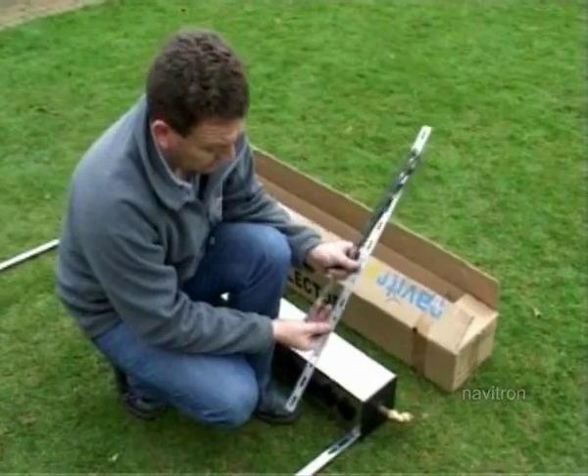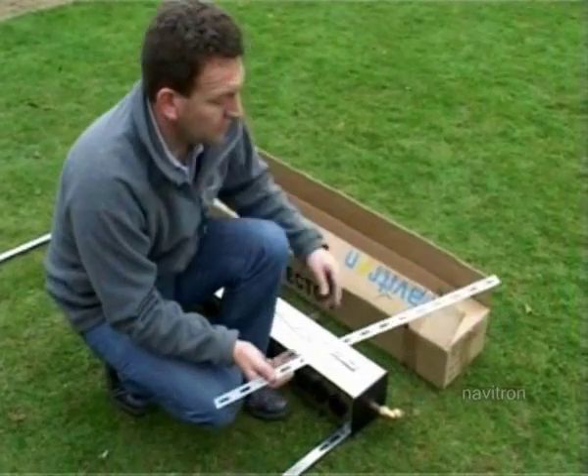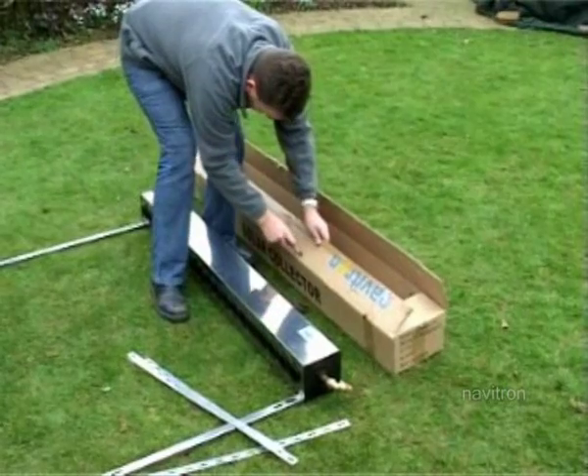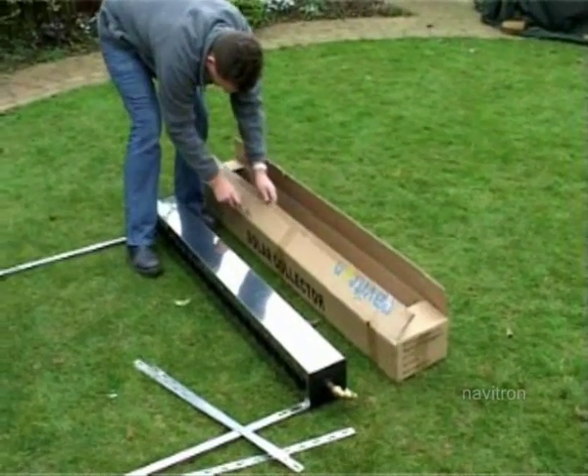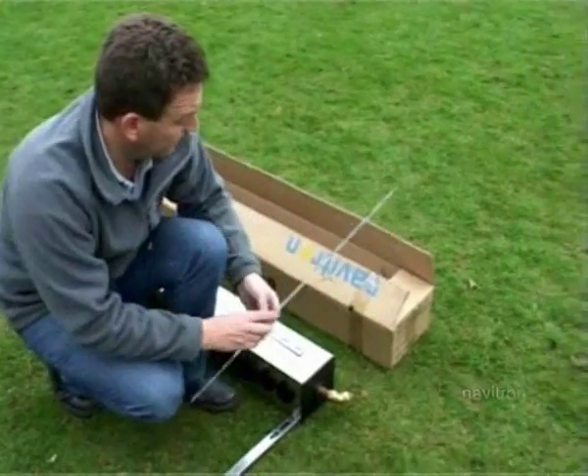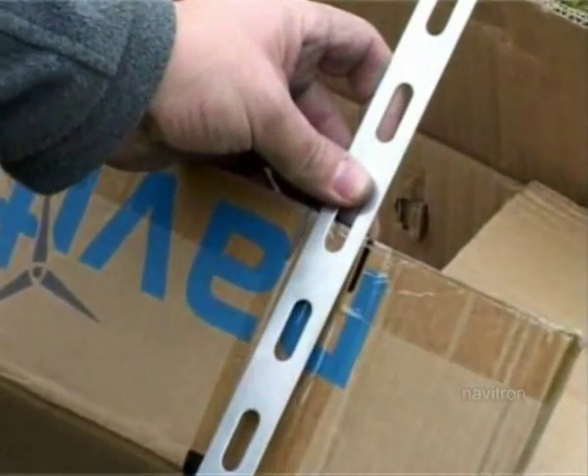This is what the manifold gets screwed onto. Rather than carry the manifold all the way up to the roof, the box also has a template on it. So you can actually just cut the top off the box and use the marks here to position the straps under the roof.